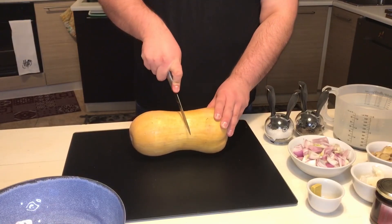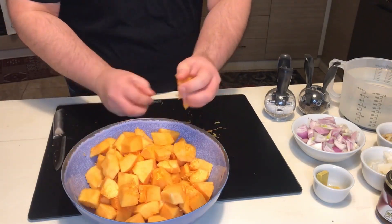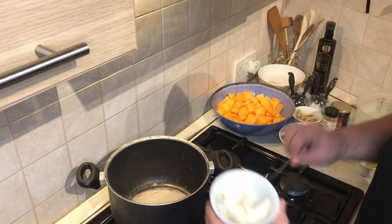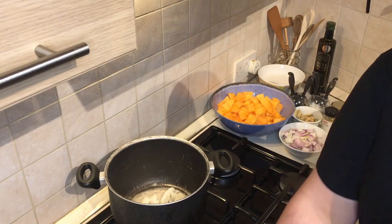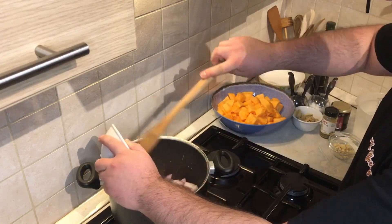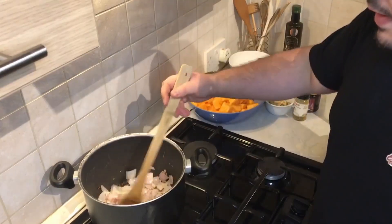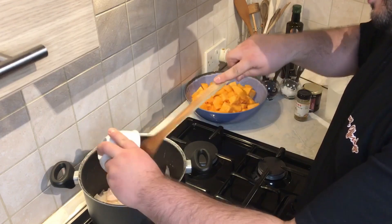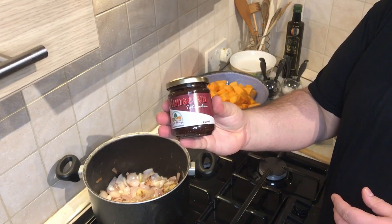Let's start by cutting and removing the skin of the butternut squash. Then put the coconut oil into our pot and wait for it to get warm. Once the coconut oil has melted, fry the onions and garlic for about two to three minutes. Once ready, add the fresh ginger and fry together for another one to two minutes. While the ginger is cooking, add two tablespoons of conserva.